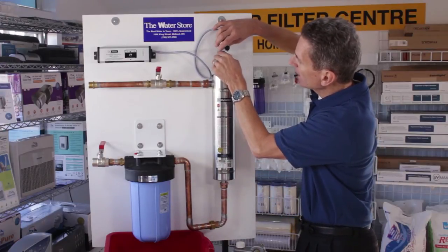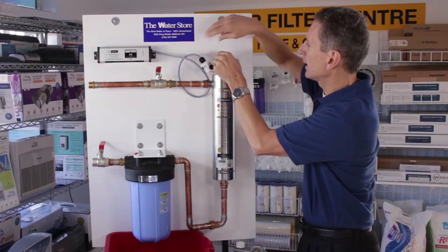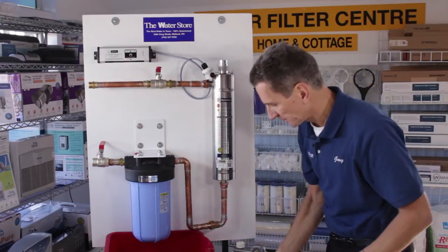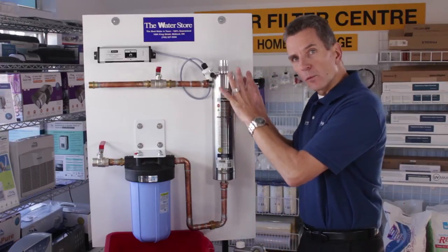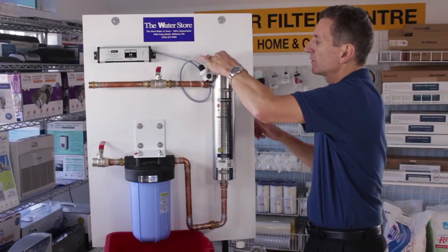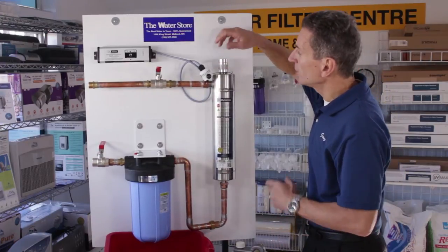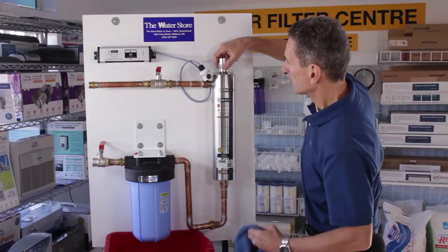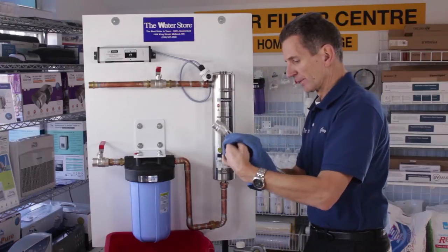Lift it up, grab it by the ceramic end, and then gently pull the electrical cap off — it's just four pins, it just pushes straight in. Then, grabbing your rag, you can pull that right straight out. The bulb actually fits inside a quartz sleeve, and the quartz sleeve is where the water flows over during the disinfection process. So you need to unscrew this gland nut at the top — it should have been installed finger tight, so you shouldn't need any tools, but if you do you can use something to loosen it up. Then you can pull the quartz sleeve out using a clean cloth.